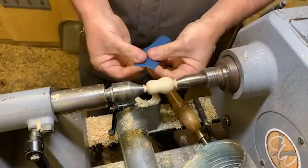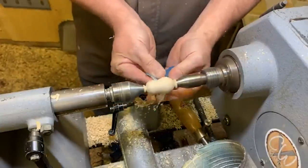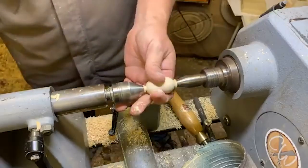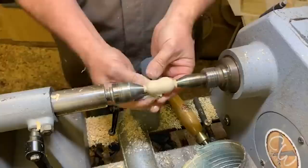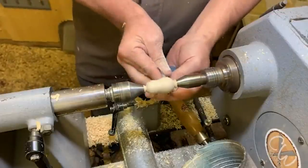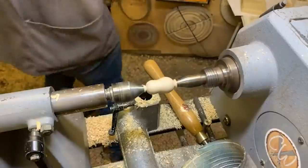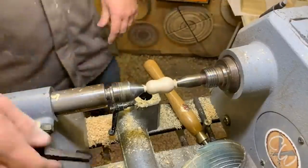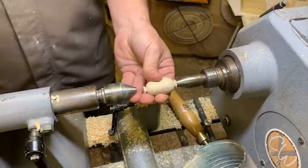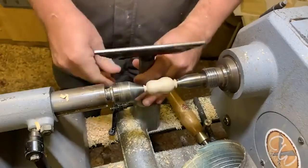Just using the spindle gouge to get the shape I want. Doing a little bit of sanding — maybe 150 and 240 grit — I'm not going to do a huge amount or it'll eat up our time. This is going to be painted black as a boot, so I don't want to go too fine; I want the paint to adhere nicely. There we are — there's our two feet.